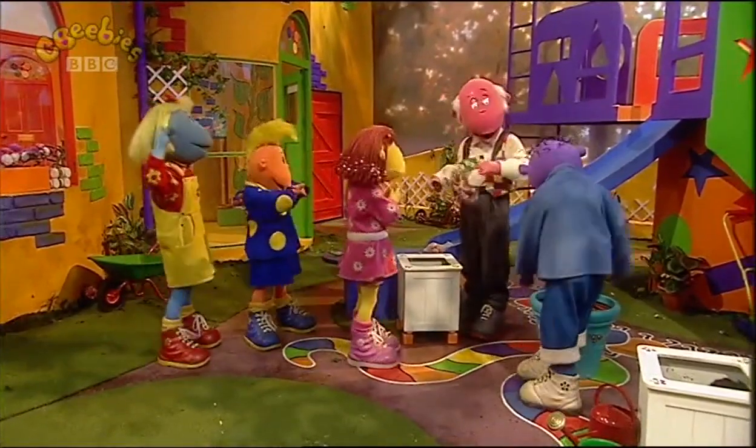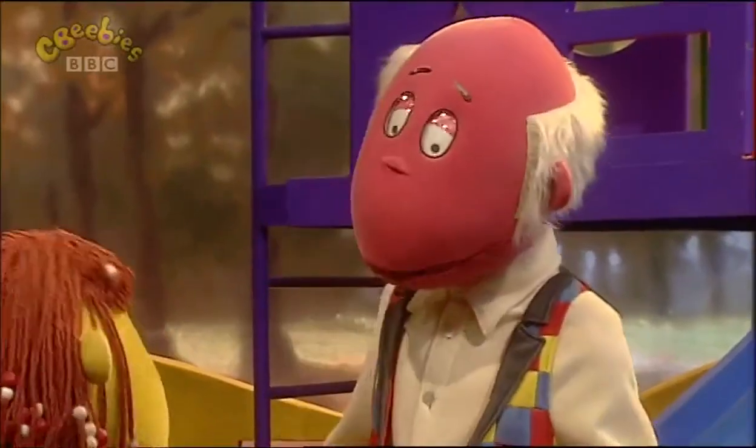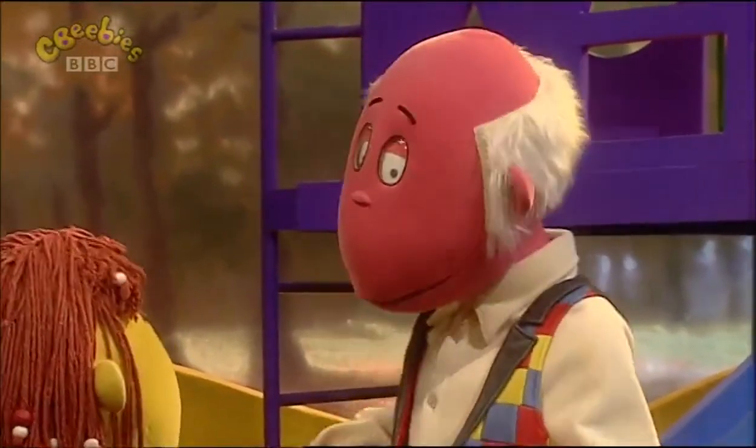Hello you lot! What are you doing Max? I'm planting some flower bulbs in this container so the garden will be full of beautiful flowers.